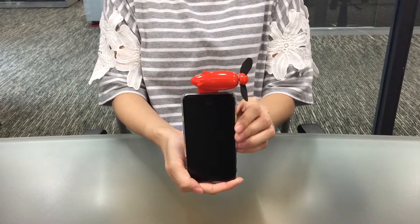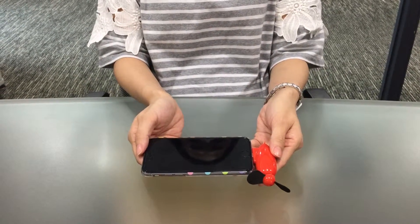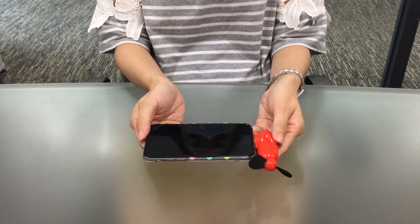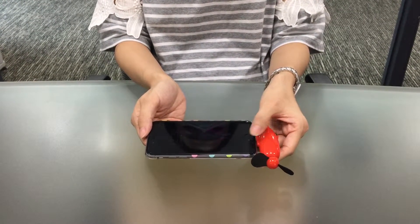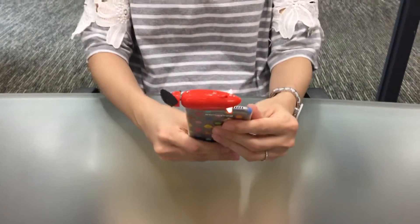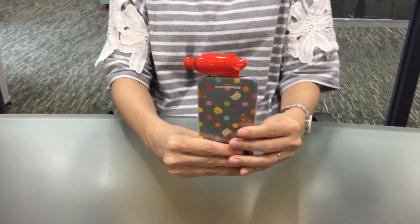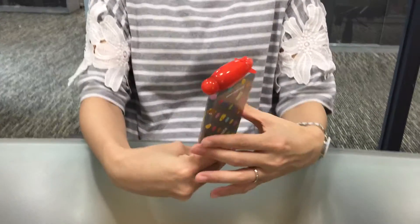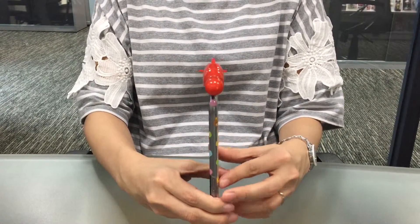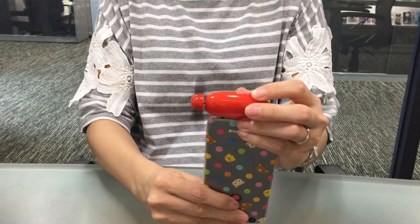The lightweight fan is powered by iPhone. You can carry a portable piece anywhere with the iPhone fan. The fan doesn't need an app. Simply flip on the power switch and the two soft fan blades provide a refreshing stream of air and ensure safety. The iPhone fan is a good device that keeps you comfortable when it's hot.